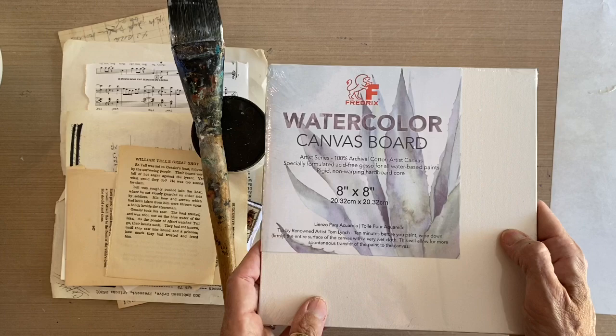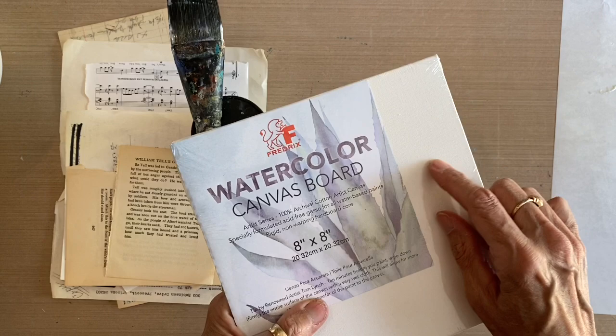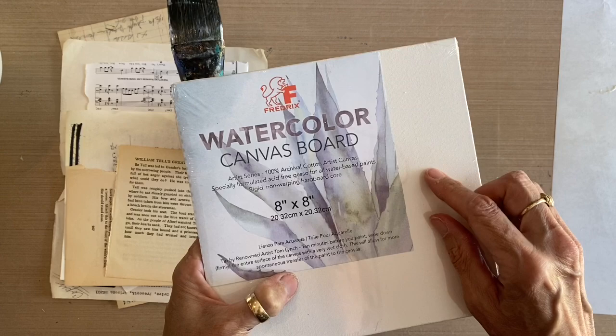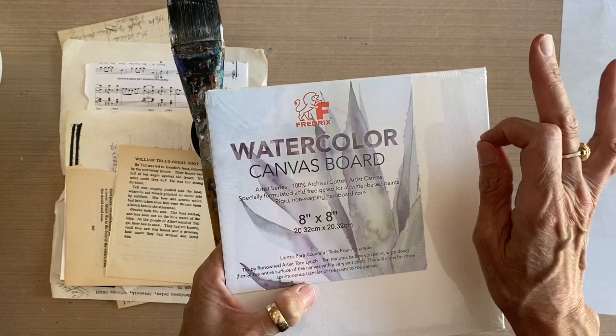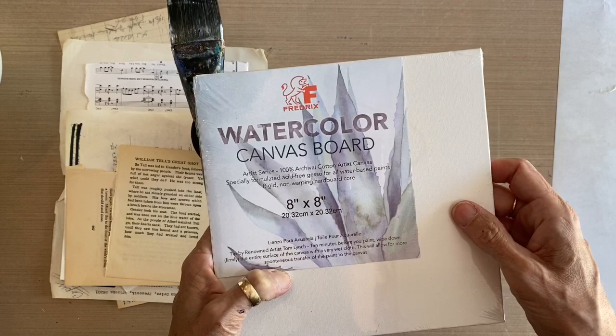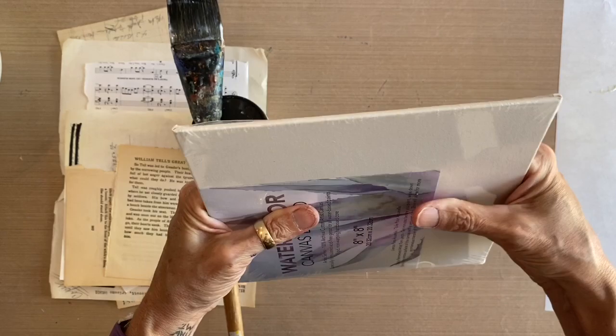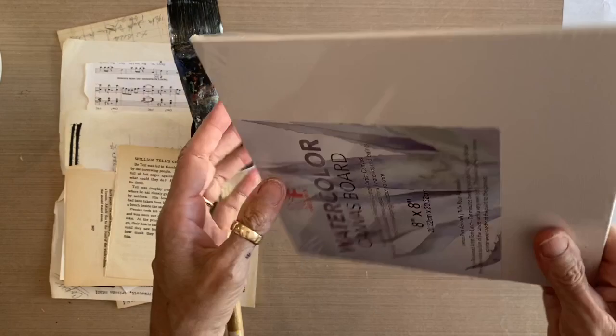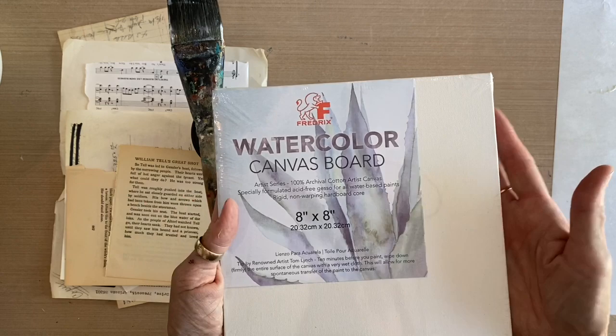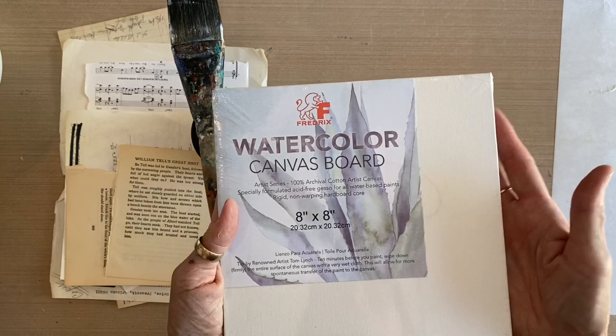I'm starting out with Frederick's Watercolor Canvas Board. This is a hundred percent archival cotton canvas with a beautiful surface — almost like a linen with a very fine weave. If you wanted to work directly on this surface, it's got a beautiful, very effective tooth. It also has a very rigid hardboard core — you can't even bend it. Normal canvas panels just have a cardboard core and you can flex them, but this one won't bend, flex, or warp. It's much heavier and sturdier than your typical cheap canvas panel, and I highly recommend it.